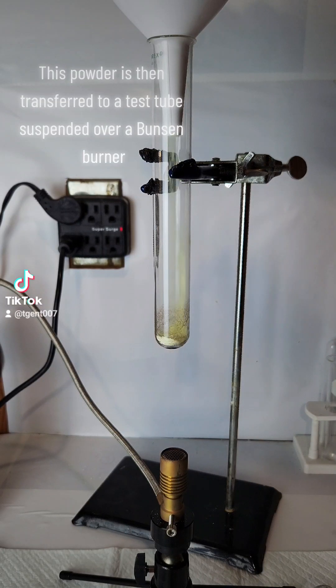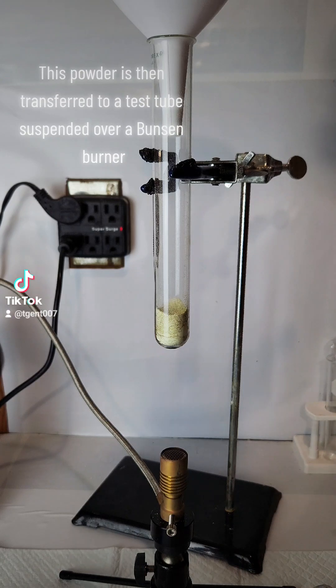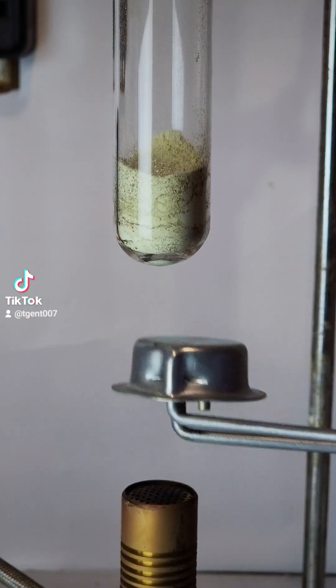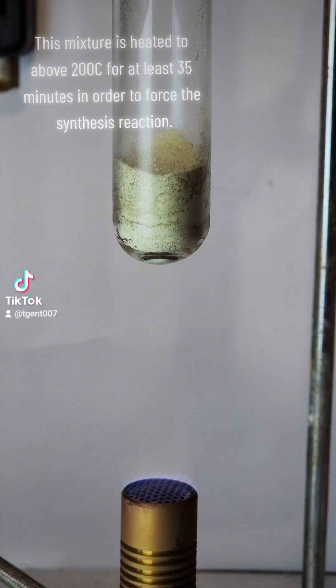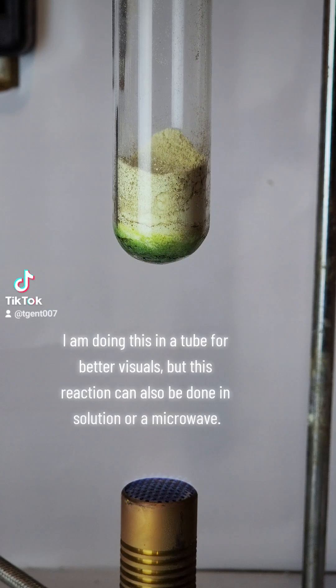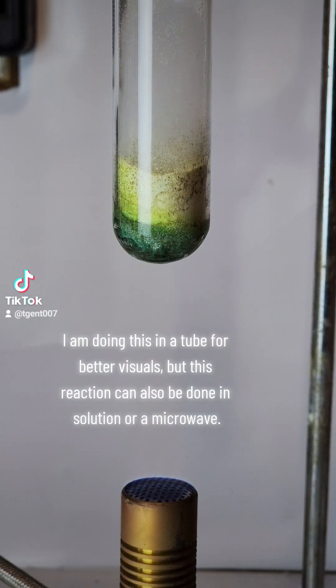This powder is then transferred to a test tube suspended over a Bunsen burner. This mixture is heated to above 200°C for at least 35 minutes in order to force the synthesis reaction. I am doing this in a tube for better visuals, but this reaction can also be done in solution or a microwave.